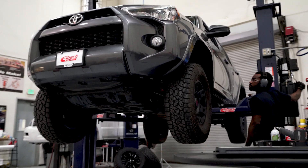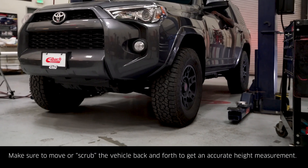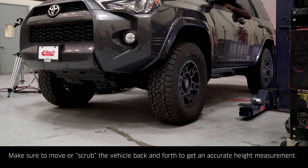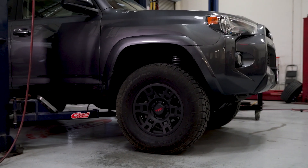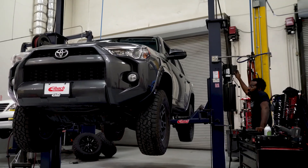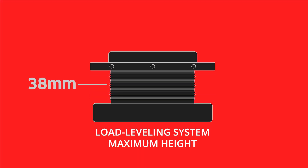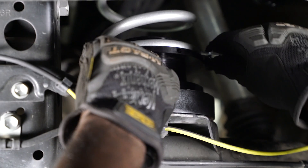Now that our install is complete, we're going to lower the vehicle and check our ride heights. We're going to adjust our load leveling system to the highest setting. Put the vehicle back on the ground, scrub it, and adjust our ProTrek Coilover 2.0 accordingly. We're going to take measurements at the lower perch and adjust to the maximum height. Use one tool to prevent rotation and the other tool to adjust. With the load leveling system set to maximum height, we're going to lower the vehicle and see how it looks.